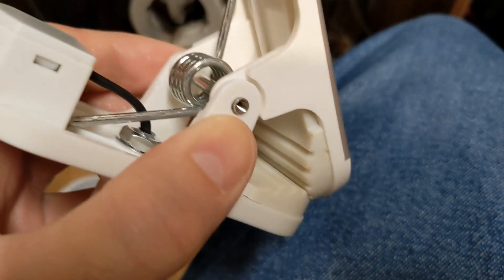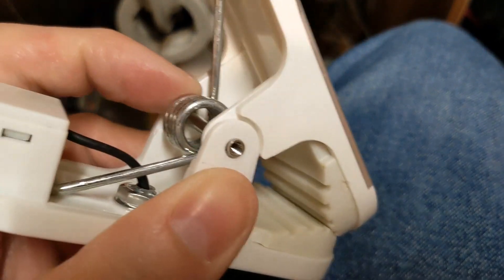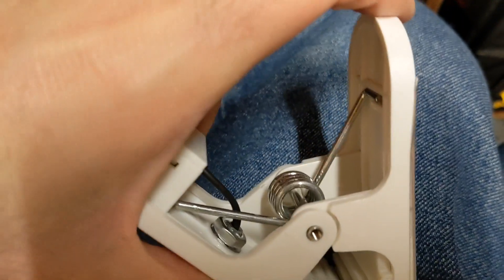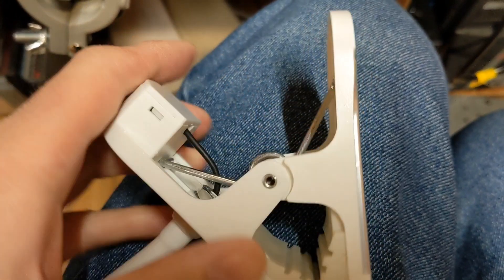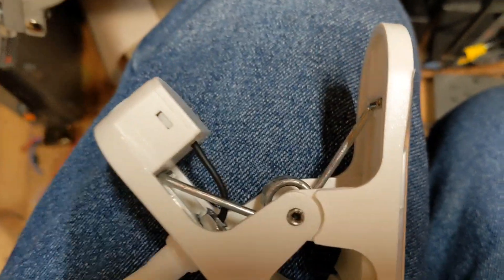I've taken the end off, which means everything should ping out. There's a spring in it so I'm going to have to compress the spring and then get this pin out so I can access the internals. Getting it back in could be quite fun, but we'll deal with that when we get to it.